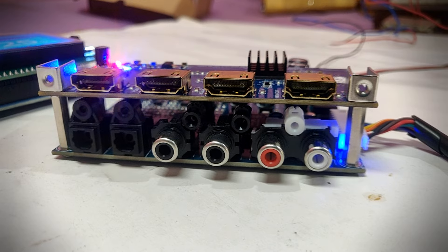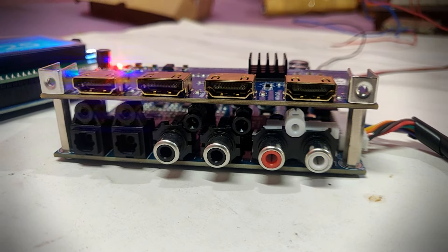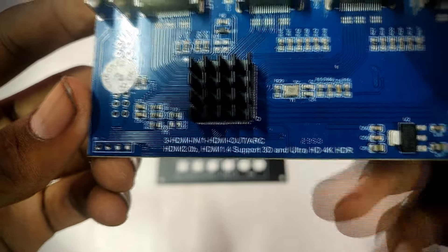We have a remote mode and an ARC output. We have this board with 4K Ultra HD support. It has 30fps video playback capability.